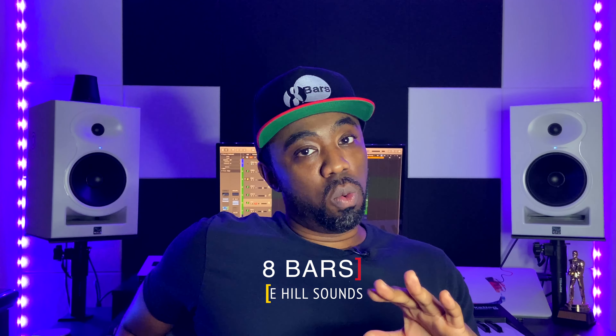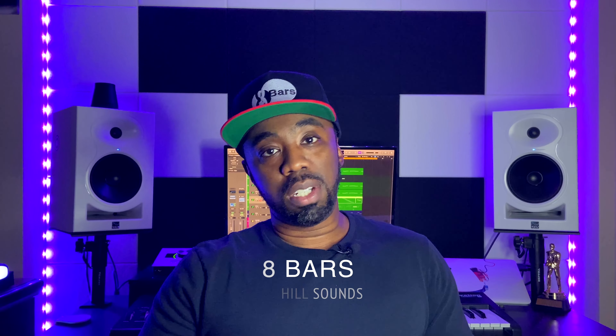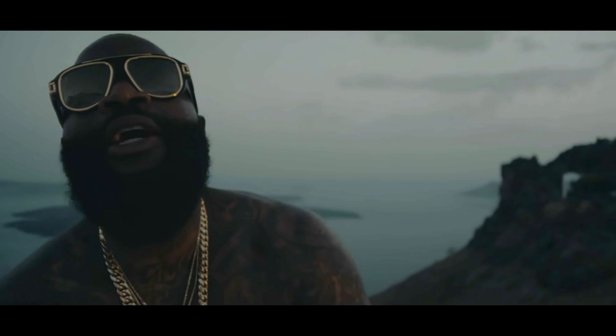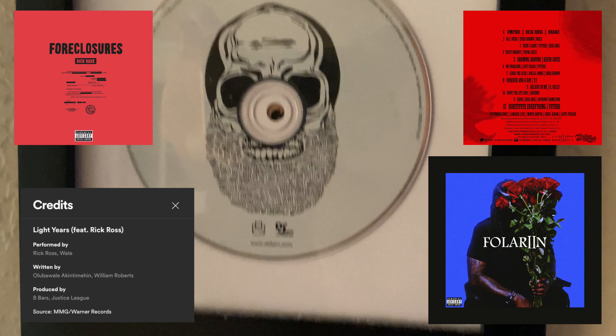I might be a little biased here, but when it comes to soul samples and compositions in hip-hop, there really isn't that much touching the luxurious sounds that we got from Rick Ross and his Maybach Music Series. Since I've had the opportunity to work with Ross on multiple songs, today I decided to give you a quick peek into my own process and show you how you can make your own samples with that sound.